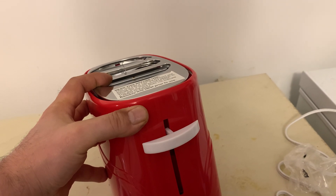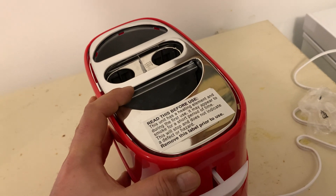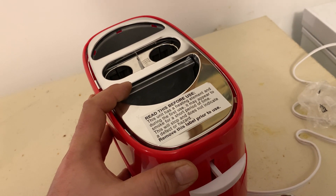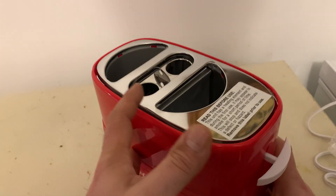It's got some settings here: one, two, three, four, five — which you can set how much you want toasted, how you want it toasted, how long you want to cook it. And then there's a nice stop button there.